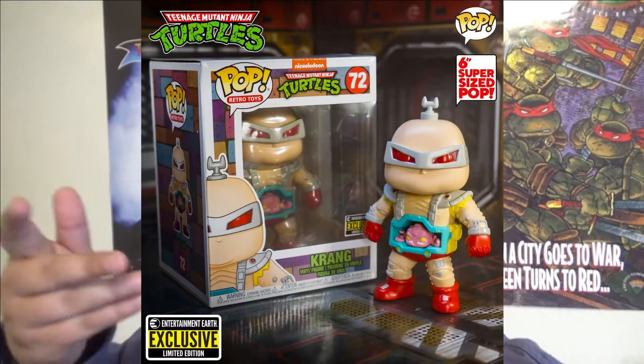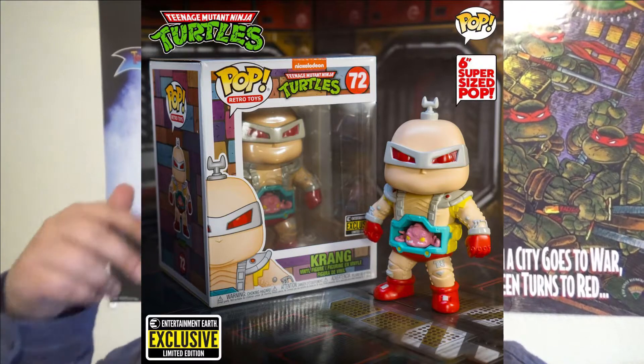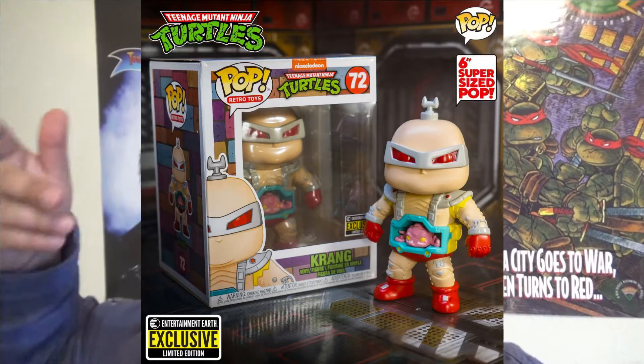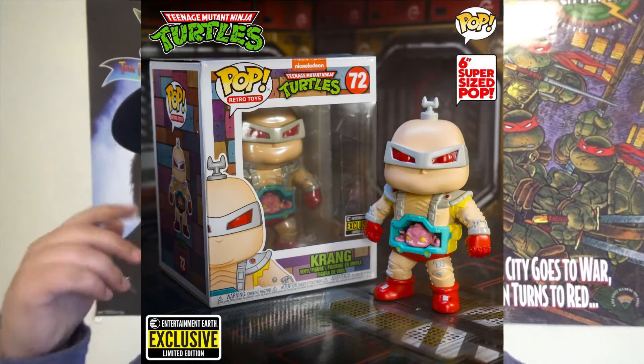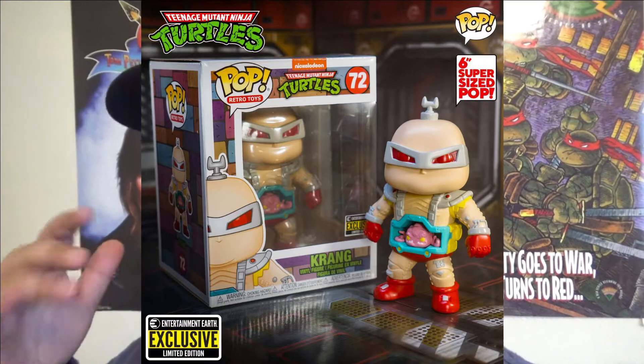So for the news, apparently — and I'll have it pop up on screen right about now — it looks like an exclusive for Entertainment Earth, and it's a Krang Android Body Funko Pop, which I think looks amazing, looks really cool. Pre-orders are up right now, so go ahead and get to it.